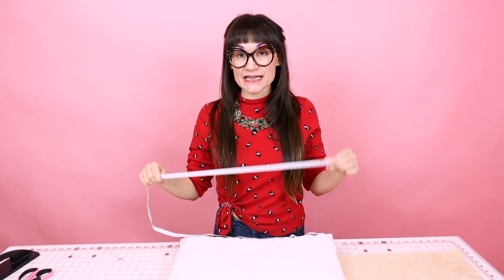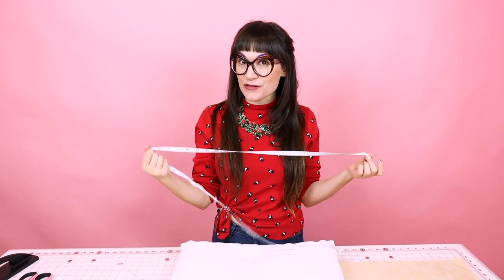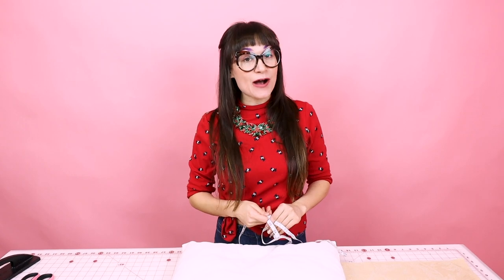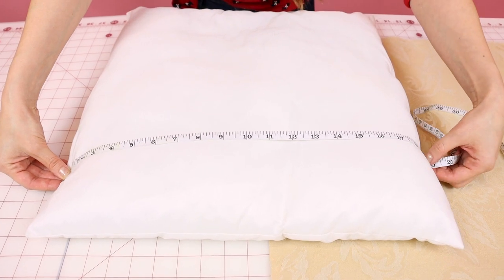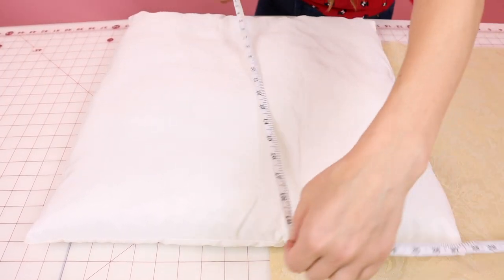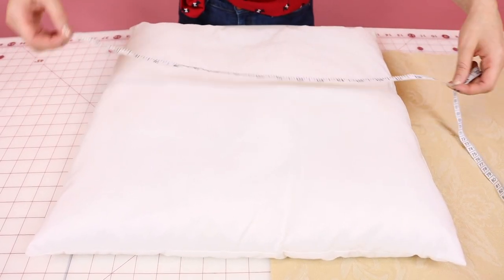The first thing we're going to do is measure our pillow. Grab your measuring tape and let's measure it from seam to seam. Keep in mind that a pillow is dimensional — it has a shape to it, it's not just flat. Or if you just bought a pillow form, it probably says on the outside of your package how big the pillow is. I'm going to find the seam on the right side and come all the way over to the left side. My pillow is 20 inches across and 20 inches long, so my pillow is 20 by 20.